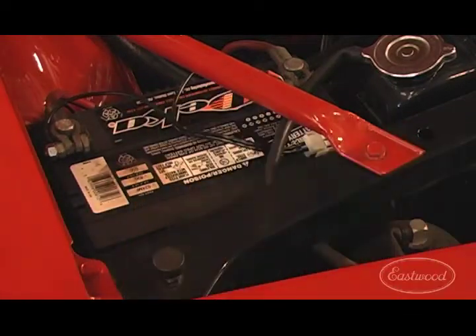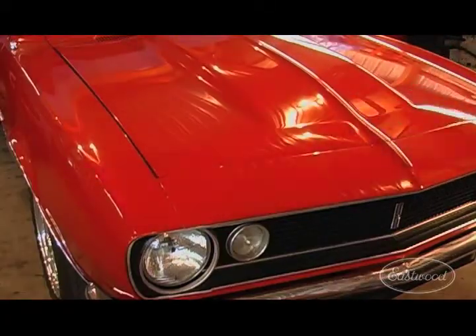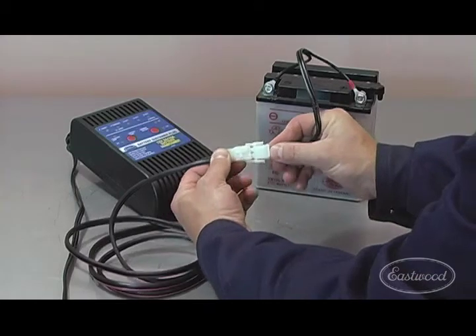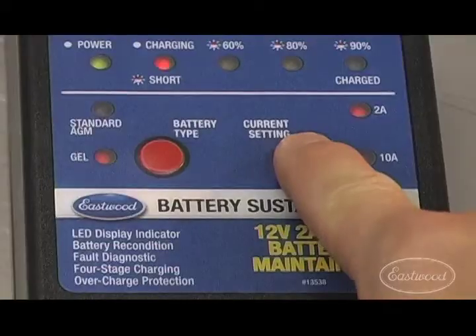Quick release plugs make it easy to disconnect the sustainer when you want to go for a drive or a ride. Once you have the sustainer connected, simply plug it in and choose your current and battery type.